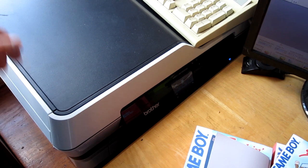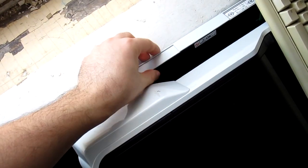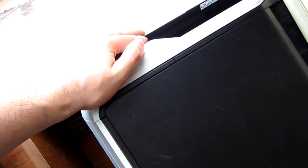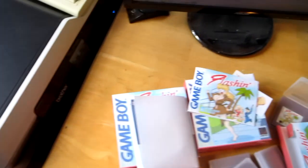When choosing a printer, make sure it has a rear slot for thick media. Card stock is too thick for the normal paper path, but a rear straight-through slot handles it easily — I've even fed bristol board through mine. Note that glossy photo paper must go through the regular front tray; feeding it through the rear slot causes the printer to chew it up.